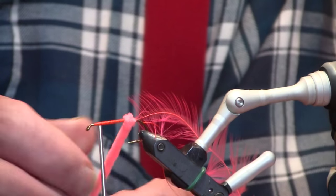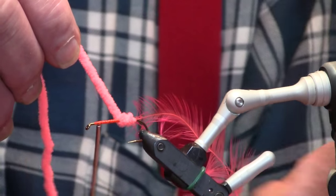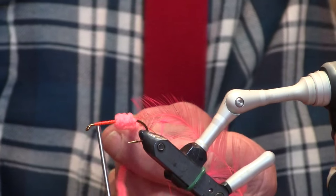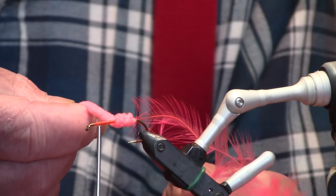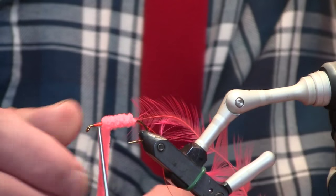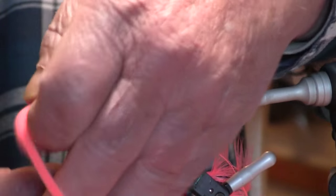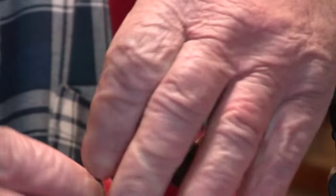Now we're going to bring the body forward. It's just a medium shell pink chenille — actually I think this is a large. Some of these flies I tie them weighted, but not always. Guys nowadays don't tie many weighted flies like this, so we don't need to weight this one.